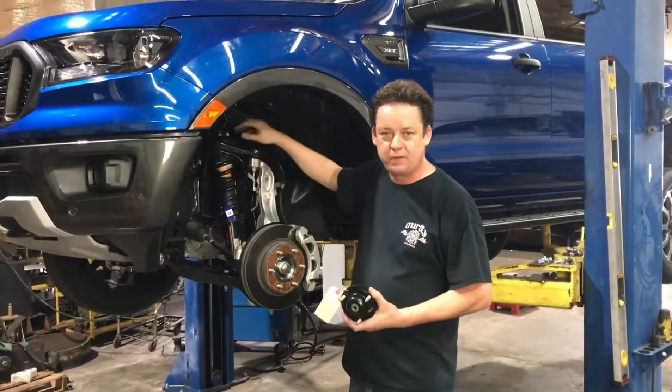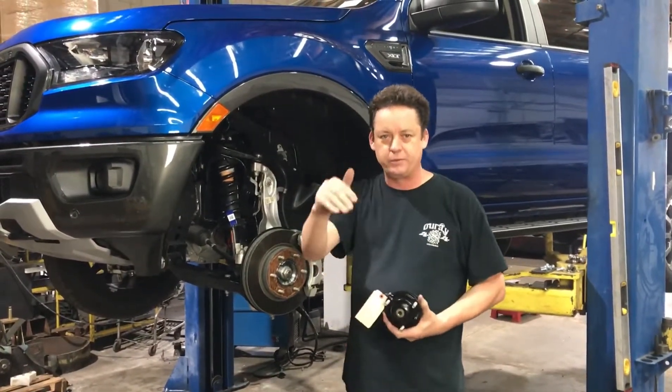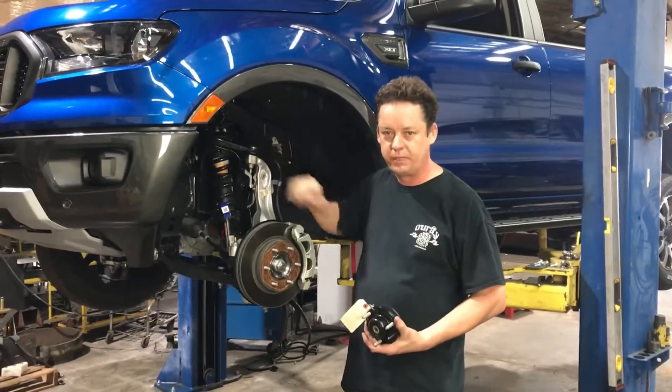By combining different preload spacers and different heights of top plates, we'll be able to get one inch, two inch, or three inch out of the front. So whatever you need, you'll be able to get.